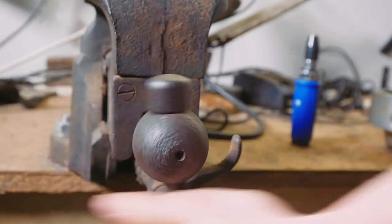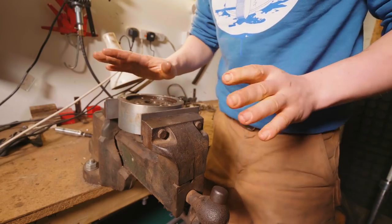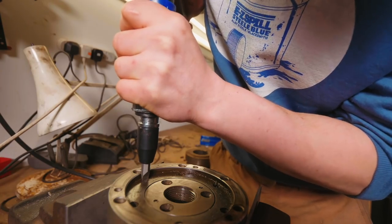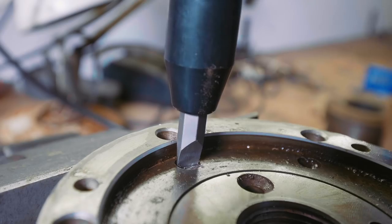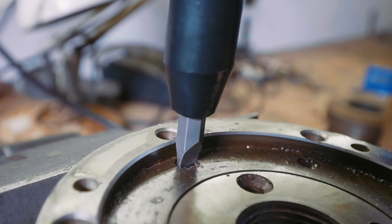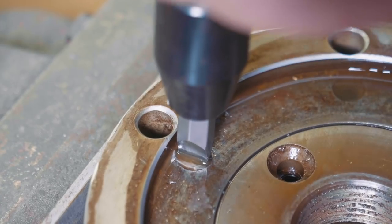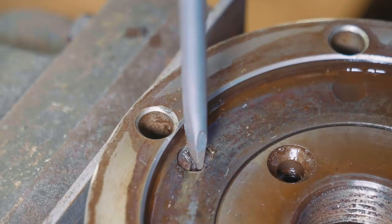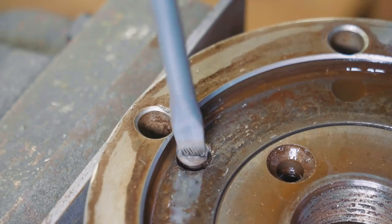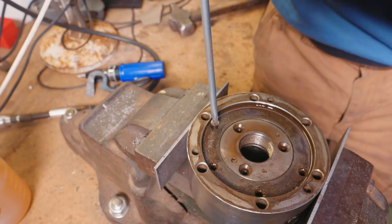There we go — it's working! Look at that! Whoever invented the hammered screwdriver, you deserve a Nobel prize.